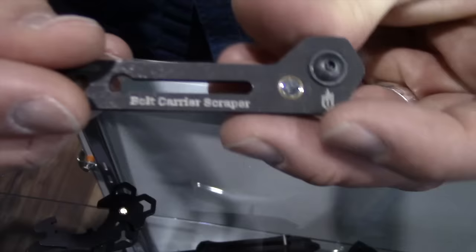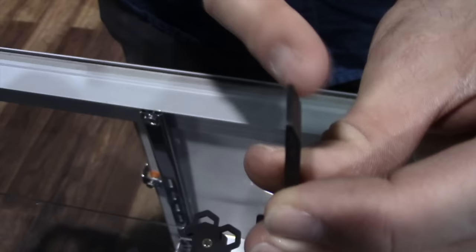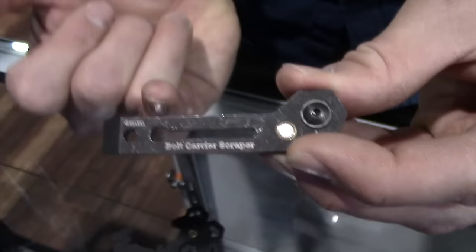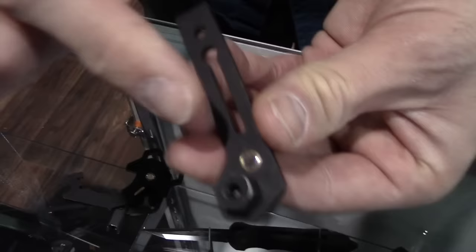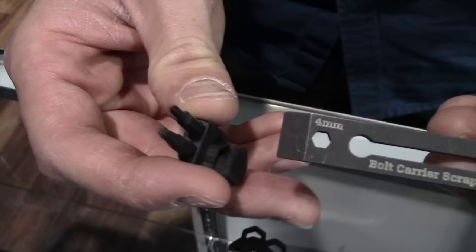First, the small piece. What you have here is a bolt carrier scraper, sized to fit within the bolt carrier itself. You can rotate it around and clean out any carbon. You'll also notice it is notched and angled on the bottom for any fine scraping you might need to do on the bolt itself. There is a channel cut out in the center, designed to run a bore snake so you can T-grip and draw it through.